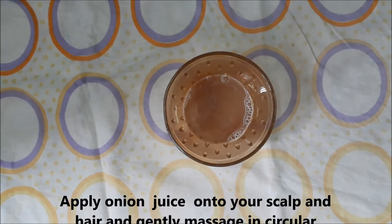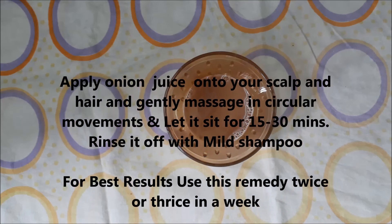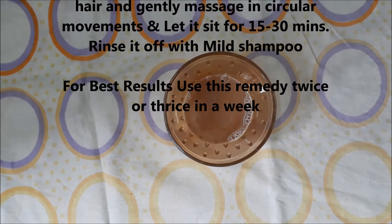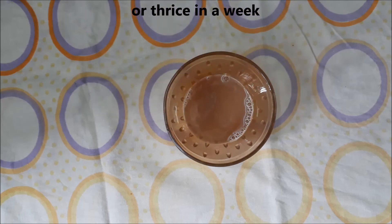Apply the juice on your scalp and hair and gently massage in circular movements. Let it sit for 15 to 30 minutes, then rinse it off with mild shampoo. For best results, use this remedy twice or thrice in a week.